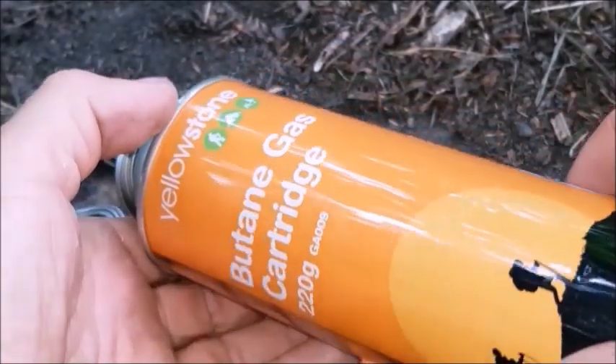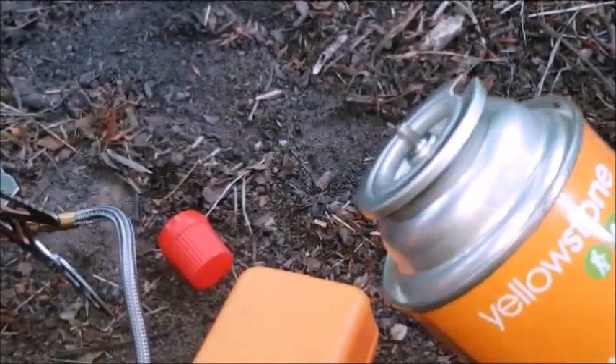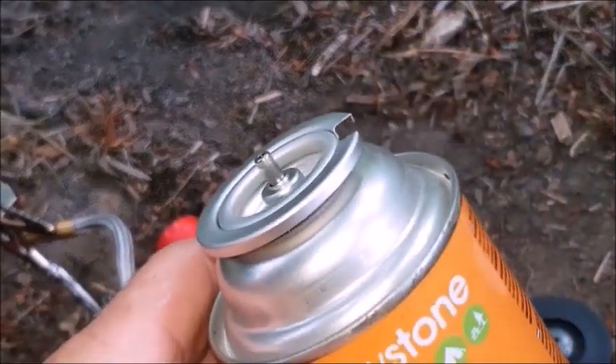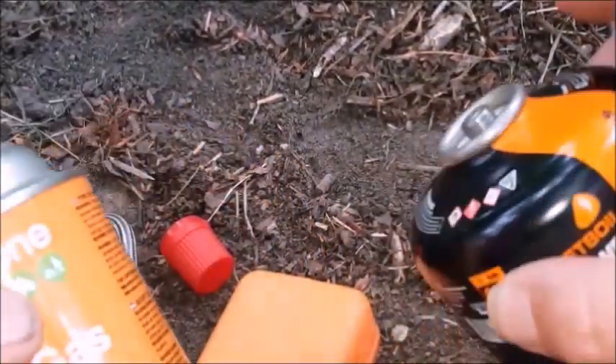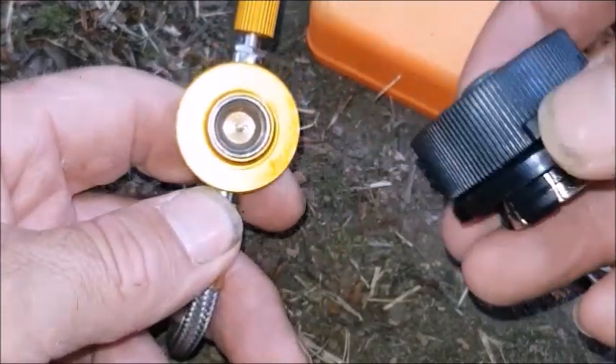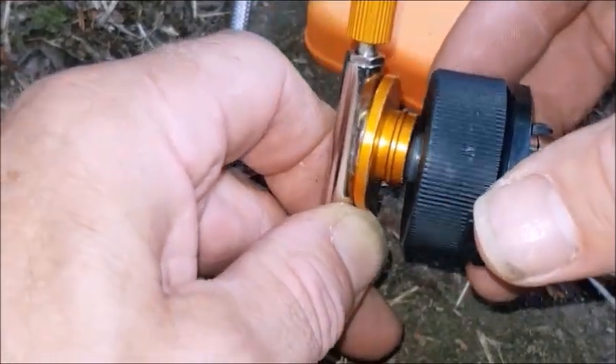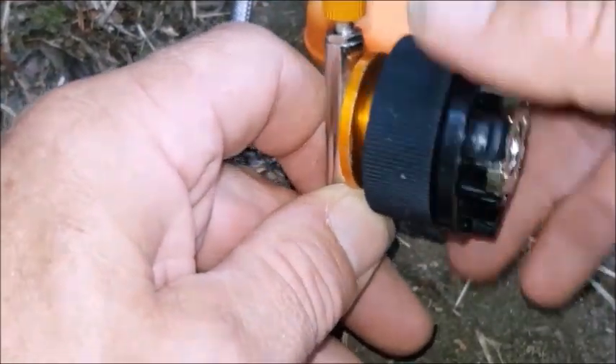You can get these for about £1.50 a can, or if you're buying bulk online, about 80 pence each, which will refill one of these tins twice. This is the valve for the stove, and this is the adapter.